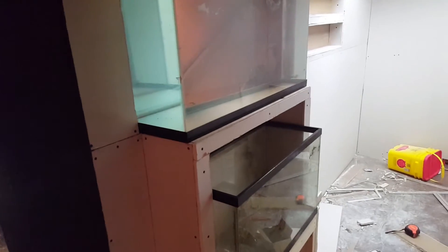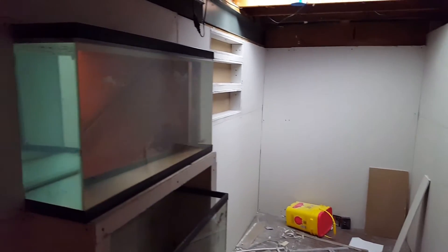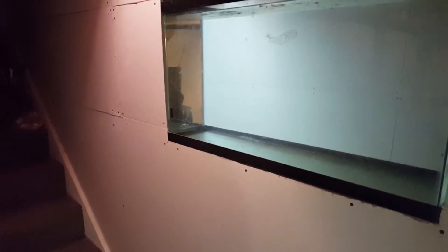I obviously won't be able to put fish in this tank until I'm done sanding and mudding this room, because drywall dust obviously is not good for fish. Alright, until next time.